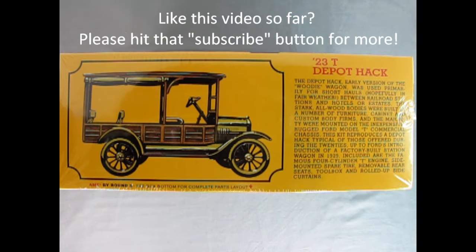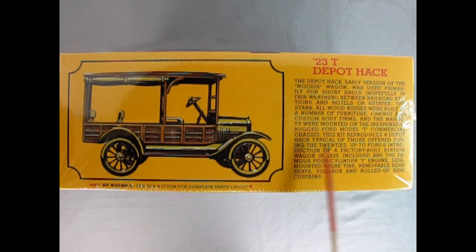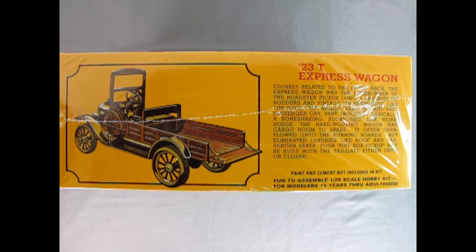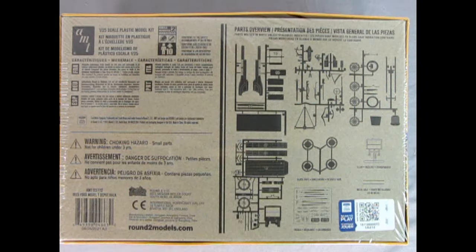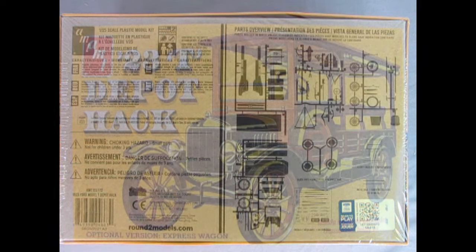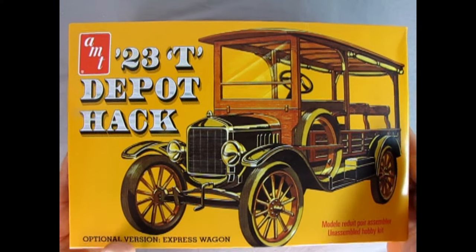On this side of the box we see a great side view of our 1923 Depot Hack, and we also get a nice history of what they were used for and who built the bodies. This side of the box shows our variant — the 1923 Model T Express Wagon, which does not have a roof on top but does have an opening tailgate. The back of the box features a full breakdown of all our parts silhouetted, showing the parts tree with fenders, roof, body panels, tires, engine, rear axle, wheels, and frame.